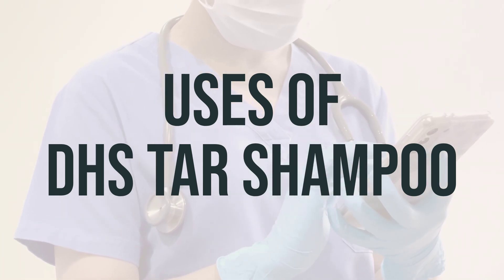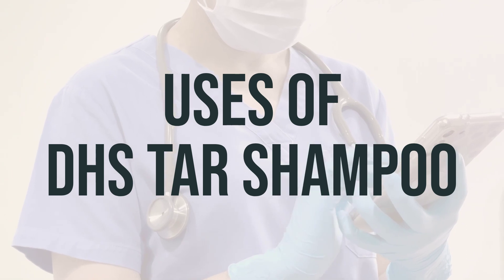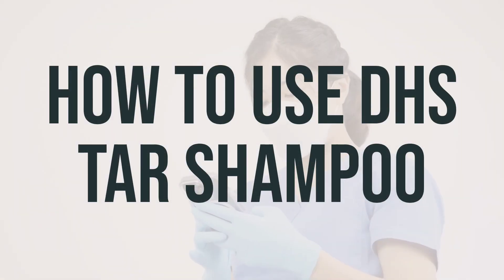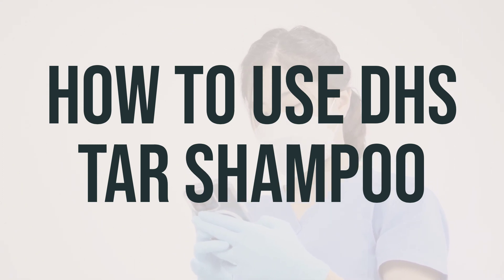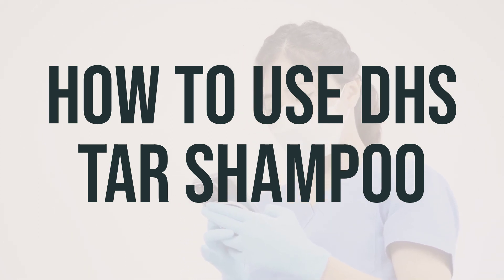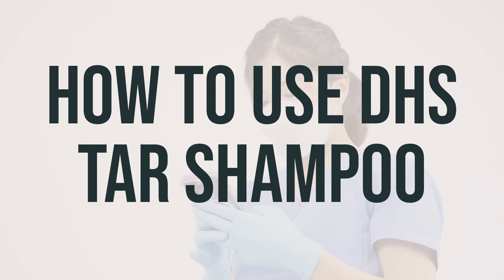For best results, it is recommended to use DHS Tar Shampoo as directed by your healthcare provider. When using DHS Tar Shampoo, make sure to follow the directions on the product package. This medication is specifically for use on the hair and scalp, so be careful to avoid getting it in your eyes, nose, mouth, groin, or rectum.